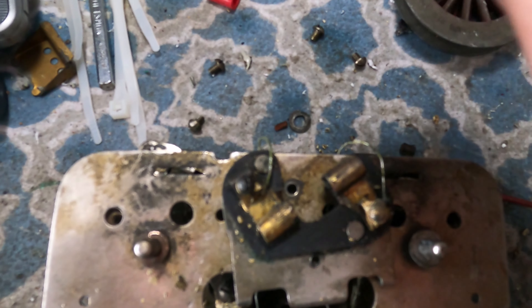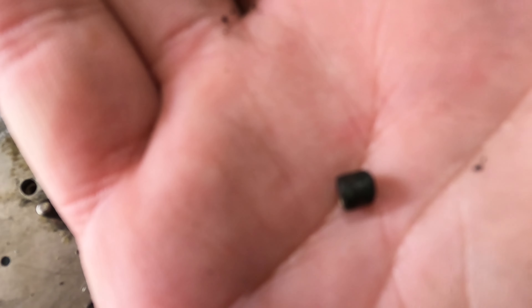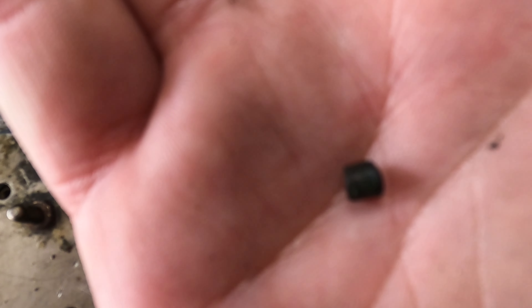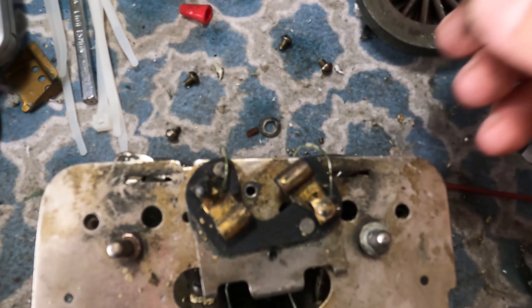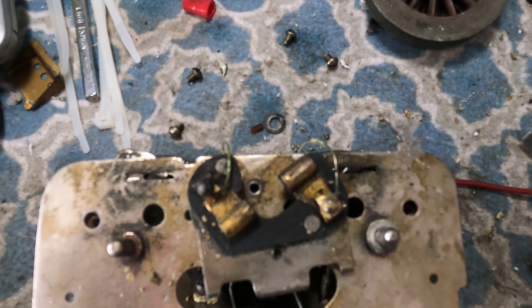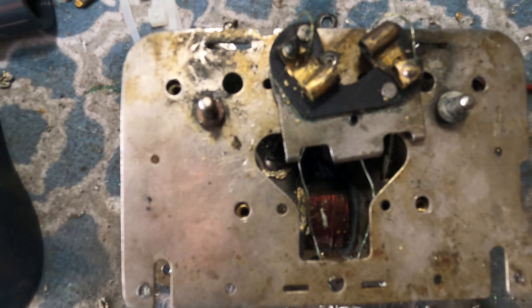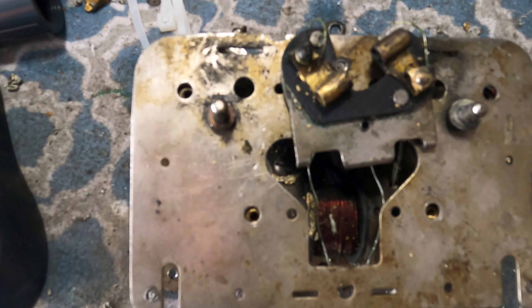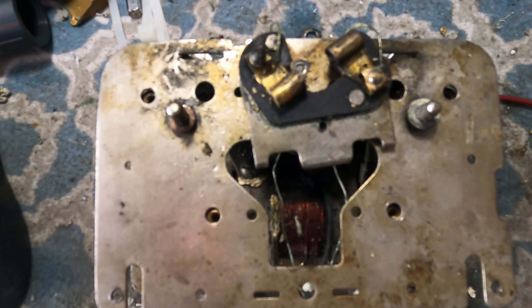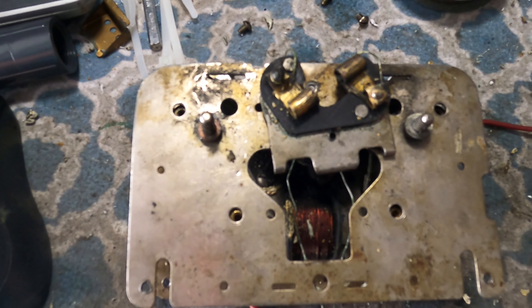Here's what was left of one of the brushes. That same white insulation had melted and was in there, so they weren't even moving. Here's the other brush. You can tell right off the bat this thing has not had any maintenance done on it for a long, long time — and that's why it was put away. I'll start rewiring this and pick up from there.